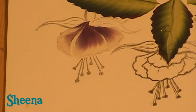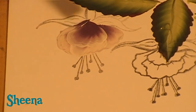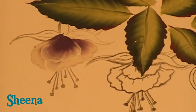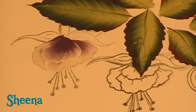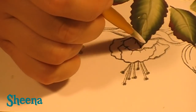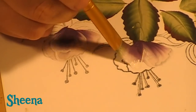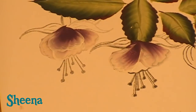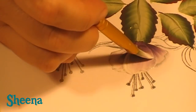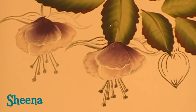If you get distracted and that happens, just clean it, wipe it, and start again. There are no major hard and fast rules to this. Let's do another one over there — can you see how we've got a really pretty ruffly center now? I'm not worried that I've come over onto these bits because those get covered later. There you go — two of the ruffly bits done.